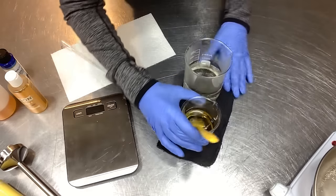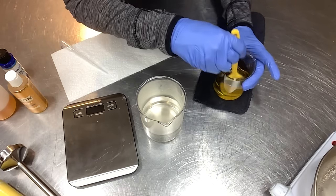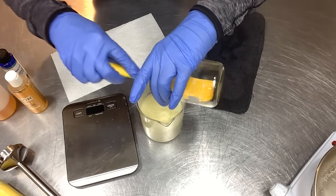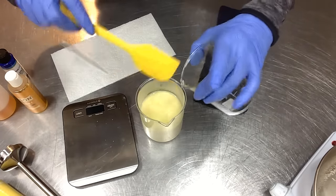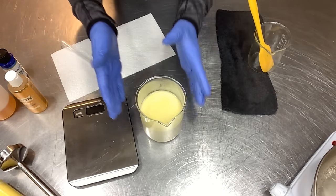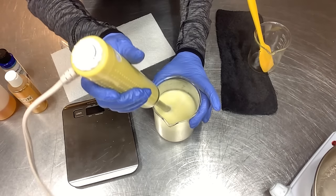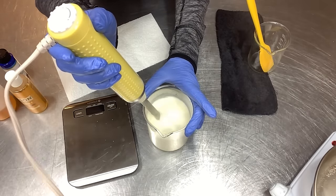My favorite part of lotion making — adding the oil phase to the water phase. It gets all milky and the magic happens. We're adding our hot oil phase to our hot liquid phase. I'm using natural cocoa butter so it does have a natural cocoa butter scent, which I love. If you don't like the shea or cocoa butter scent, get refined butters that have no odor cast. I'm giving this a quick buzz with my stick blender to burp out any air bubbles and get it emulsified, then we'll let it cool.